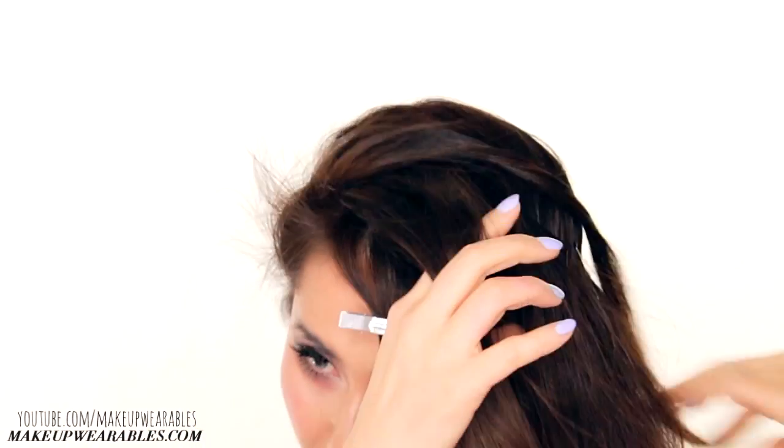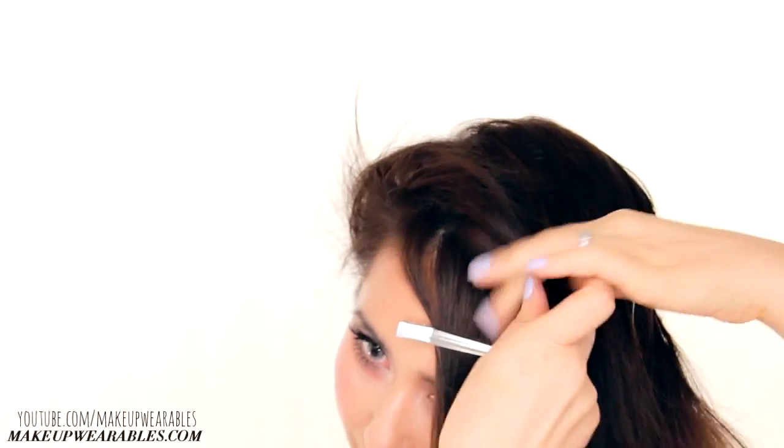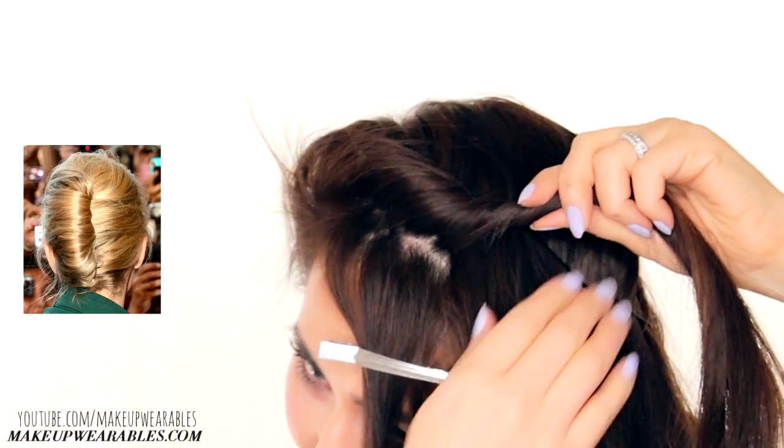Gather your hair in the front and start rolling it away from your face. Start with a small section, then increasingly add in bigger sections as you roll. We're trying to make that classic French twist hairstyle with this.